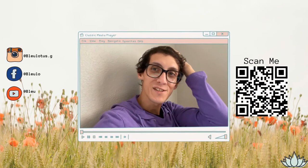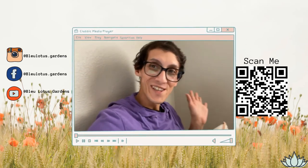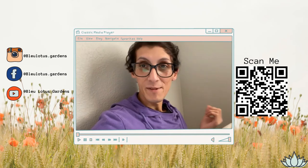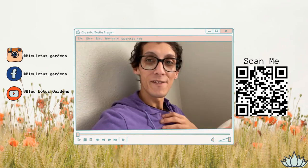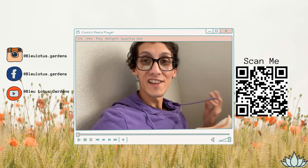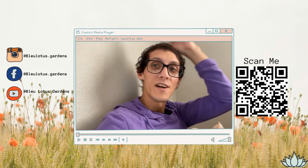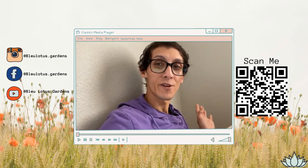Mr. Blue here — completely forgot to film an intro screen. Hi everyone, welcome to Blue Lotus Gardens. This is my plant vlog. My name is Blue Phoenix. My pronouns are they/them. I make fun planty videos to share my found knowledge, and also share this fun plant vlog of what I do behind the scenes of my plant shop and a little bit of my daily life at Blue Lotus Gardens, my home-based plant shop in Fort Worth, Texas.